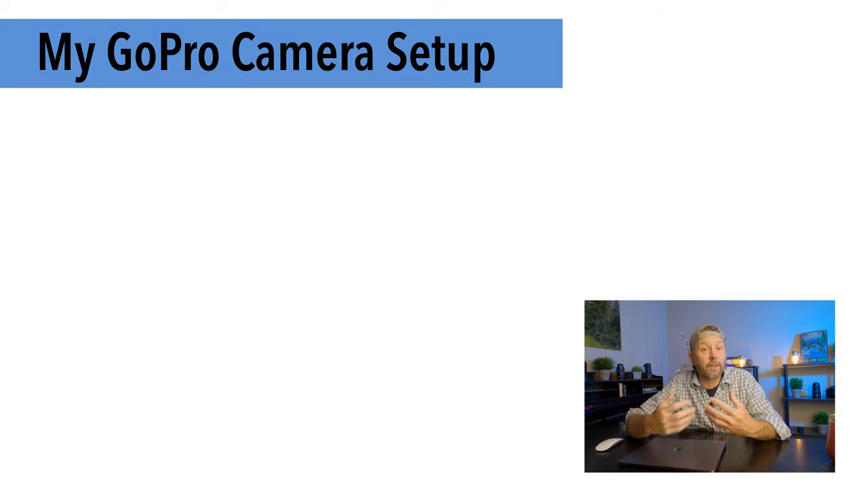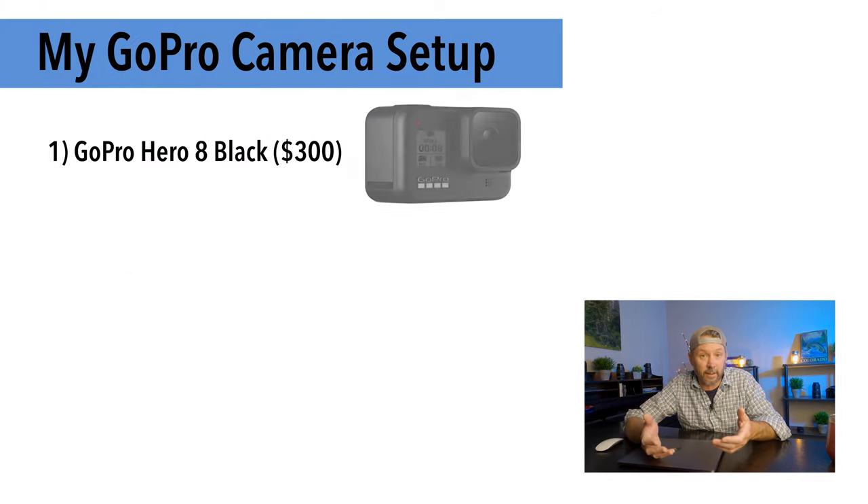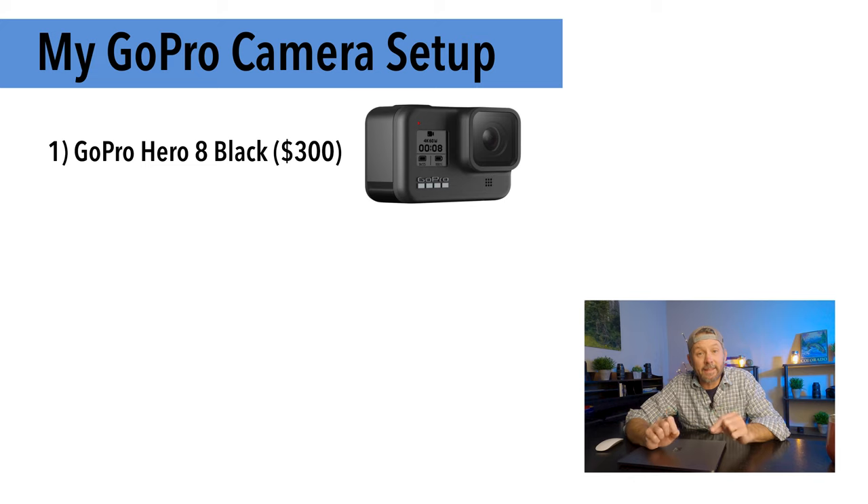These days when I'm shooting with my GoPro setup I'm basically using three things. Number one is the GoPro Hero 8 itself, which runs around $300. This is the latest model GoPro and is the only version compatible with the media mod. It's a great camera with a ton of great features including improved video stabilization for that smooth look, and the capability to shoot 4K video at 60 frames per second at a bit rate of 100 megabits per second.